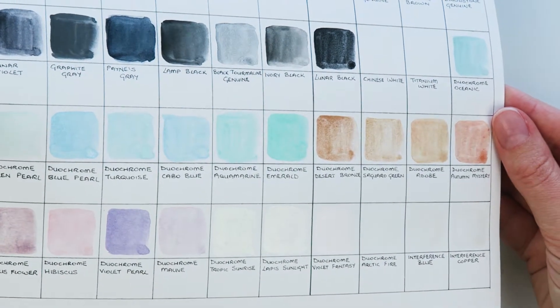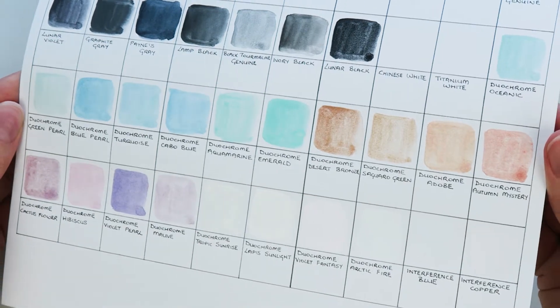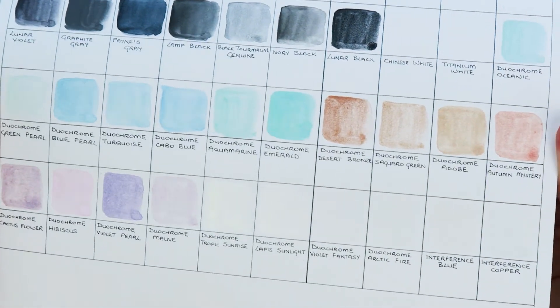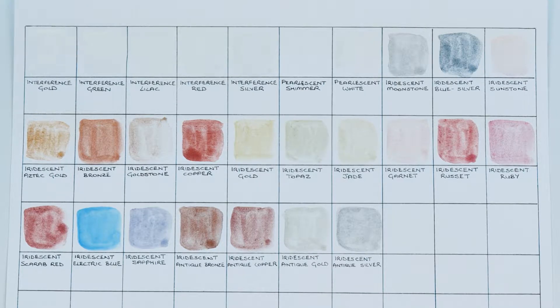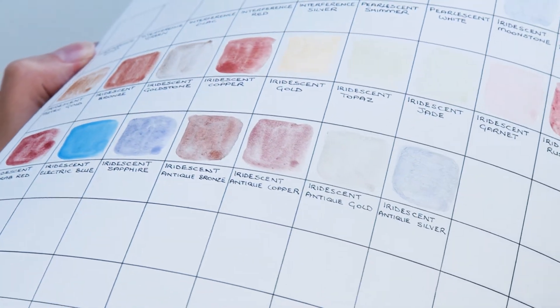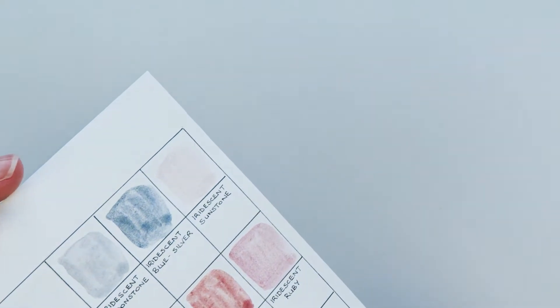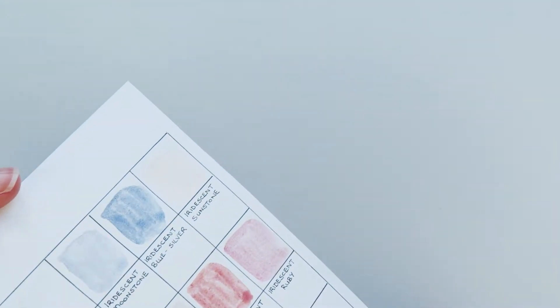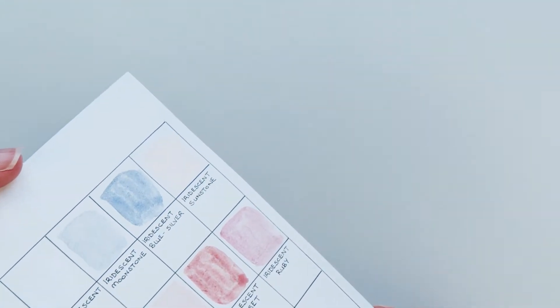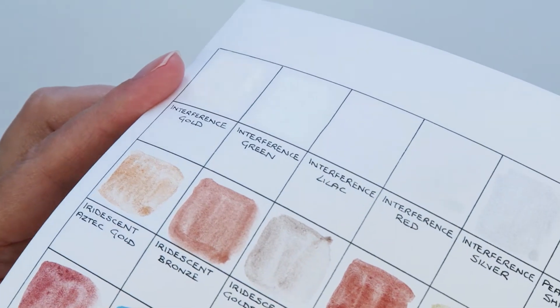Here you can see some of the effects of the special effect paints — these are the duochrome, interference, pearlescent and iridescent paints which change color as the light moves on them. The hardest one to capture is the pearlescent shimmer because it's like tiny specks of glitter that you can only see when the light hits it in the right way. I think you can see it a little bit in a later clip.